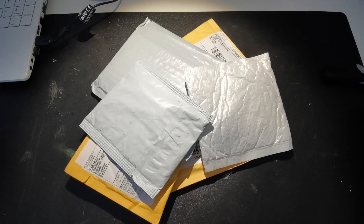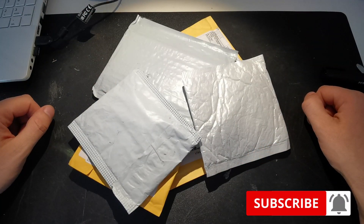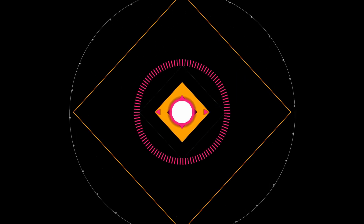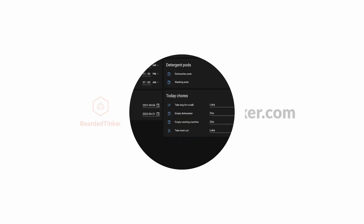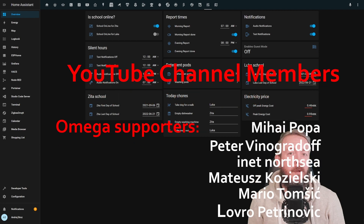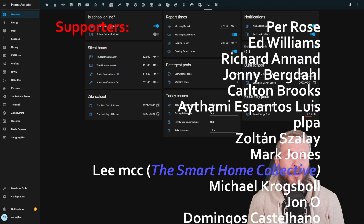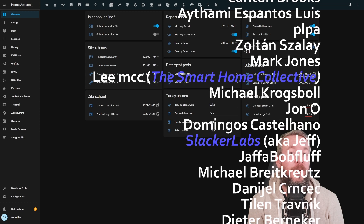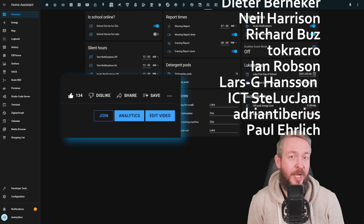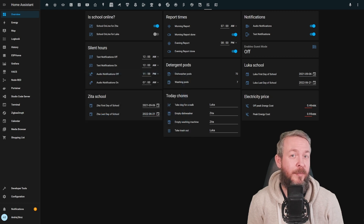Hi and welcome to Mail Day with Bearded Tinker. Let's see what packages the mailman brought this time. But before we proceed with today's video, let me first thank all the wonderful people supporting me on the YouTube channel and who have become channel members. Thank you all from the bottom of my heart, and thanks to everybody who watched, liked, or subscribed. If you want to support the channel, you can click the join button below. And now, let's look at what packages the mailman brought this time.